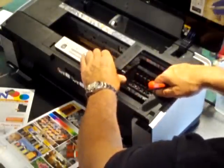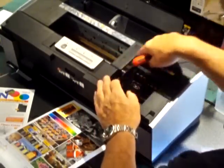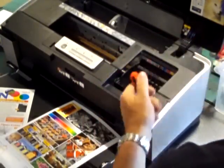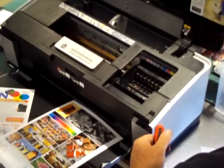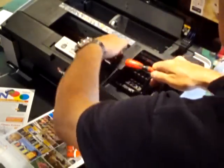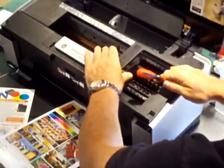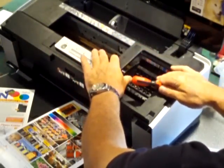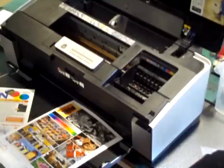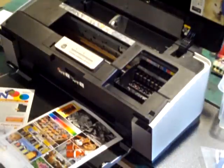We've now prepared our printer for the installation. We can leave the carriage in this position. The mains is out of the printer at the back, and that enables us to move the carriage up and down as we like. We'll leave it there for the time being and turn our attention to filling the reservoirs and also priming the cartridges.